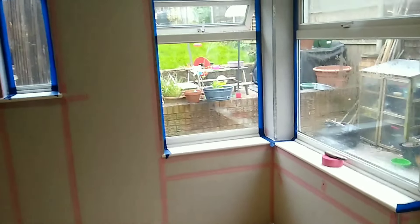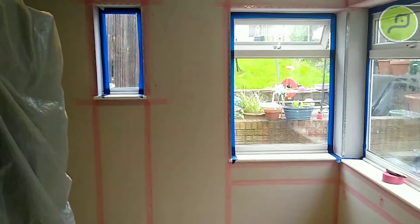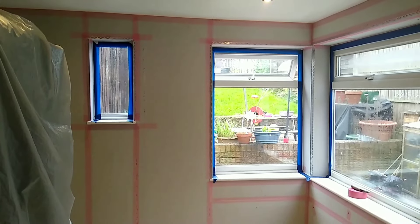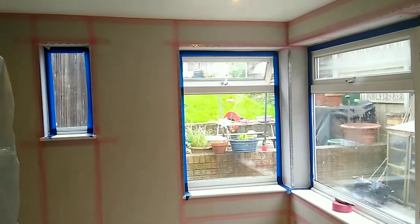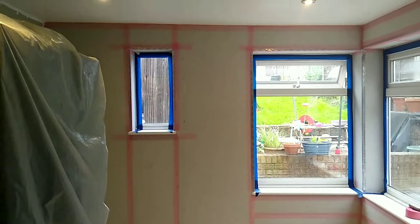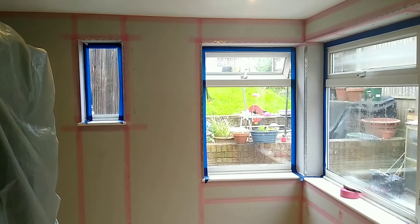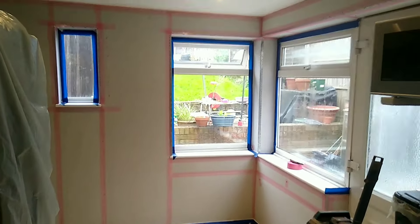We're going to be rendering the outside for them at some point and we're going to use a product called Corksol — I'll put a link in the description. Corksol is quite a new product made from cork, ground up and mixed with resin. We spray-apply the cork insulation onto internal and external surfaces. What's interesting about Corksol is it's only applied at 6mm thick, and at just 6mm thick you can get a 30% thermal improvement.